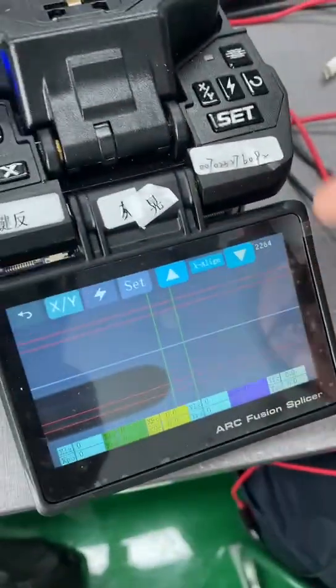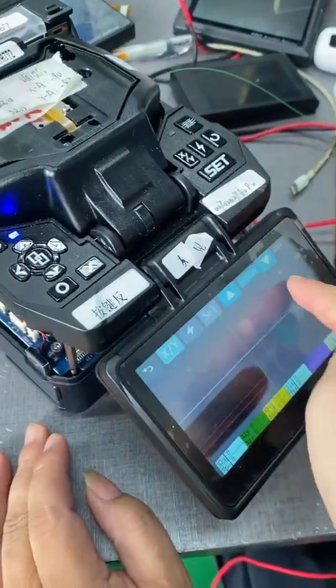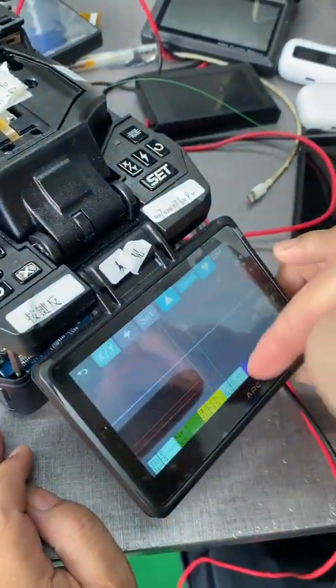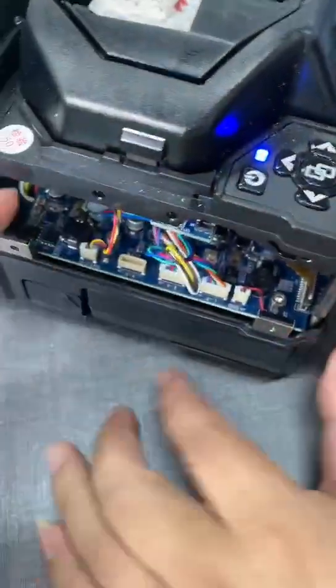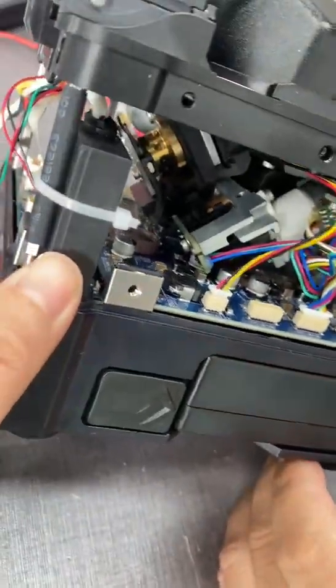Keep pressing this down button, and then use your finger to move the big gear.